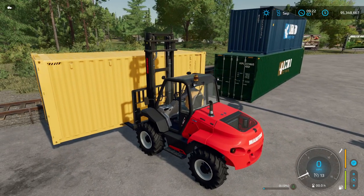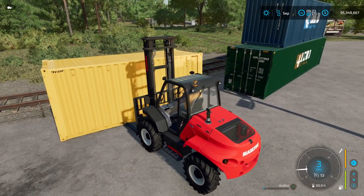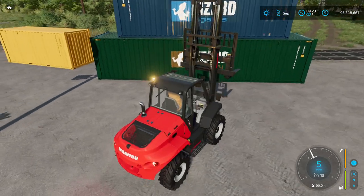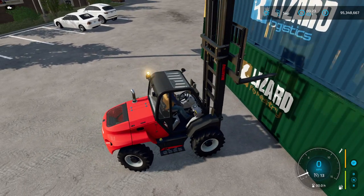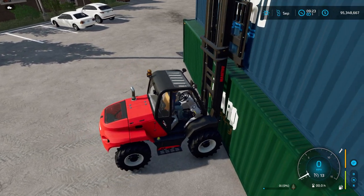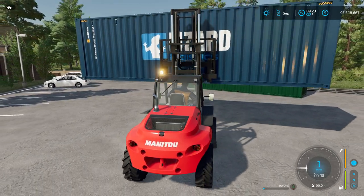You can also load these onto the train, and it'll take them to Elm Creek to sell them. One thing I've noticed is that when you pick the container up, it shows the commodity inside is automatically wood. I don't think you can use these for other products — it seems like they may not sell if you tried, and you might have to load and unload them. But it seems like you can't really use these for other commodities.